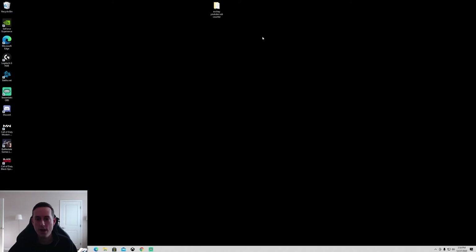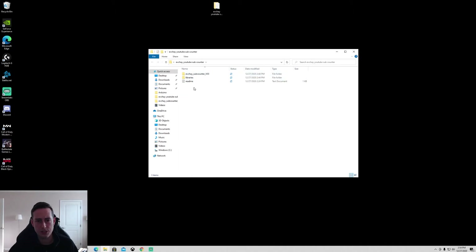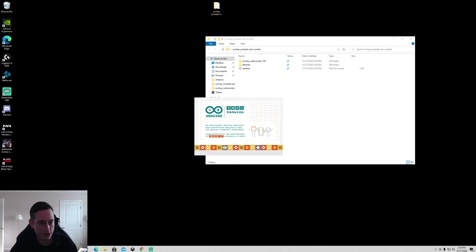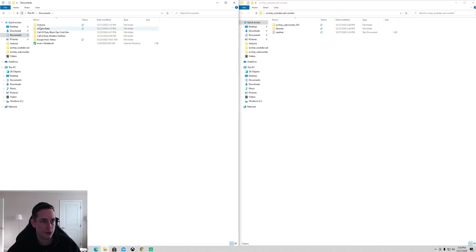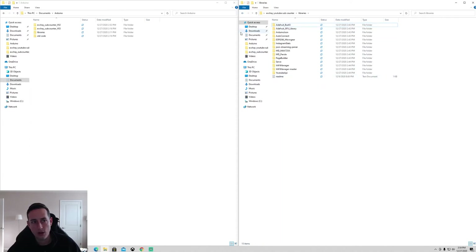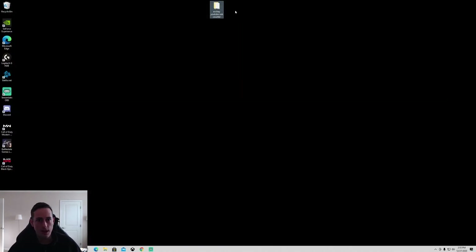Now we're on the software side of things. You're going to download the file from my Google Docs link in the description. The first thing you want to do is download the Arduino IDE — you can download it from the Windows Store via the link provided. Once downloaded, it should create an Arduino folder inside your Documents. Take the libraries from the download, copy all of them, and put them inside your Arduino library folder.